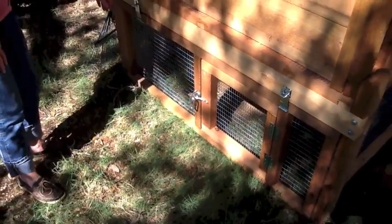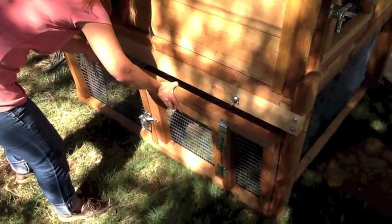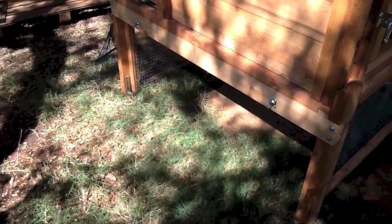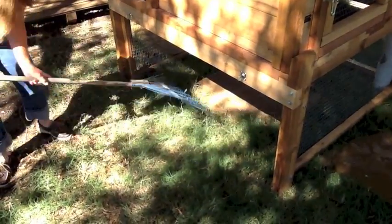This is the removable round panel that we designed for easy cleaning. You'll simply take out these hasps, lift the door off of the pins, and then it's very easy to use a rake to clean out the bottom of your coupe.